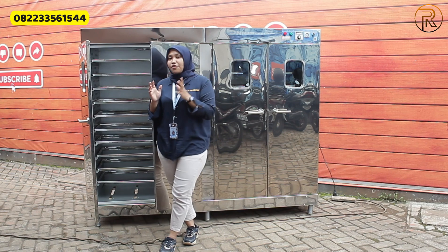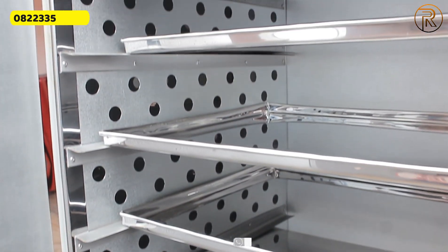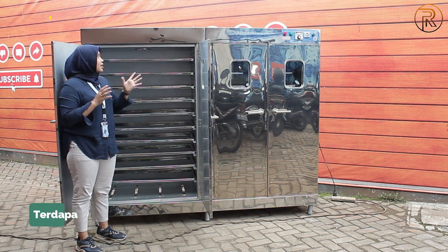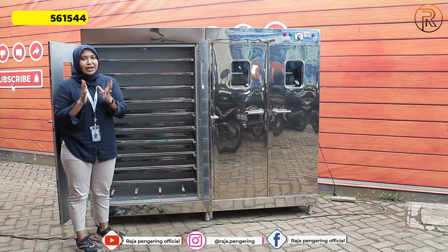Dari mesin oven kami, di bagian dinding kanan-kirinya sudah dilengkapi dengan lubang-lubang yang berfungsi untuk meratakan udara panas agar lebih merata di setiap loyangnya. Selain itu, di bagian atasnya juga sudah dilengkapi dengan exhaust fan yang berfungsi untuk membuang uap airnya.